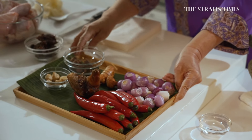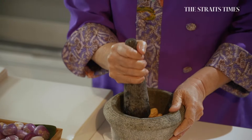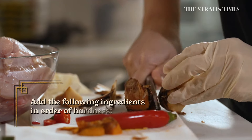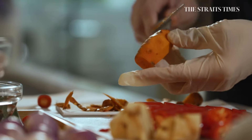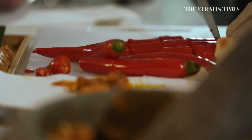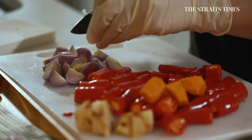A spice mix is called a rempah. These are the spice ingredients. Starting with candlenut, which you normally wash to get it a bit soft. The first thing that goes in is the candlenut because it's oily and it will bind the other spice ingredients together. Then you put the ingredients in order of hardness: 20g of galangal, then turmeric, cut chilli into smaller pieces, and finally the belacan. At the end, add enough shallots to bind it — it wets the ingredients.